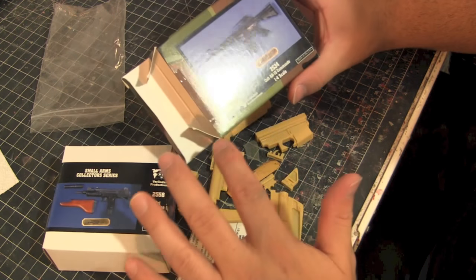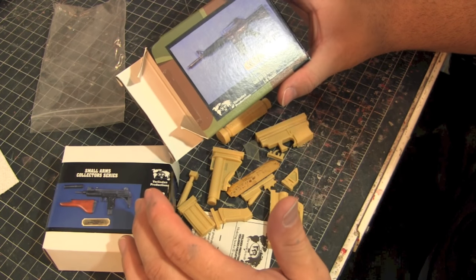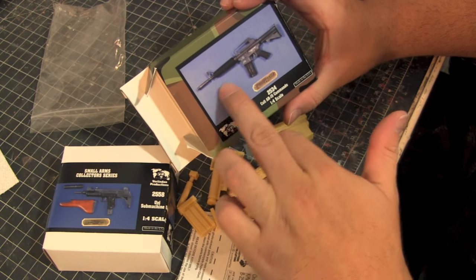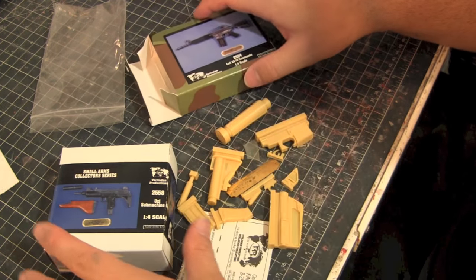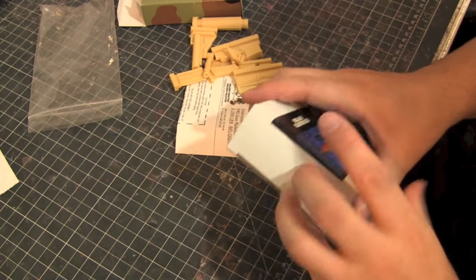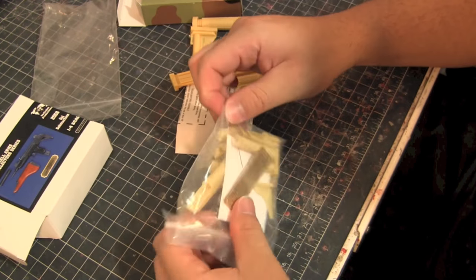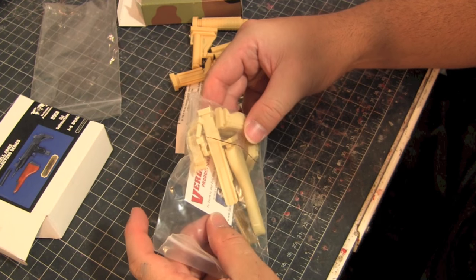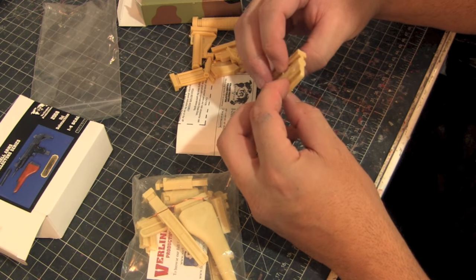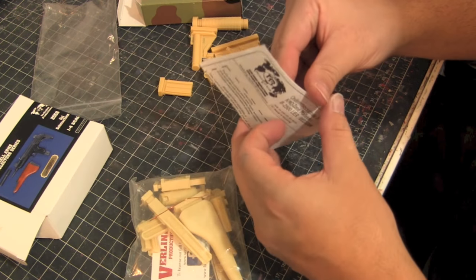You don't actually have to put these in someone's hand either. Say you're working on a Punisher statue and you want him to have a bunch of guns on the ground or wrapped around his shoulder — you can do that too. These things look pretty cool. I was actually really shocked that they're resin. It might be close to plastic, but it still is resin, so I just have to make sure I piece it all together very well.